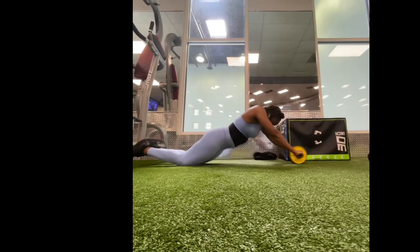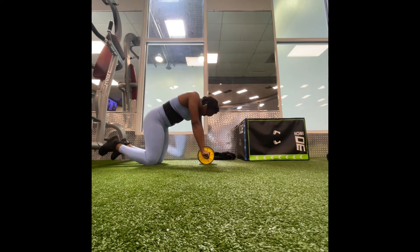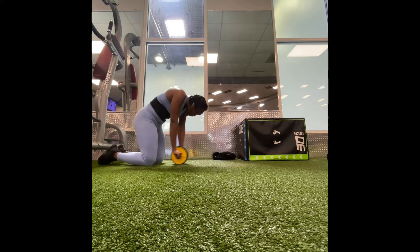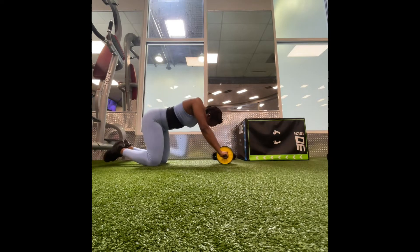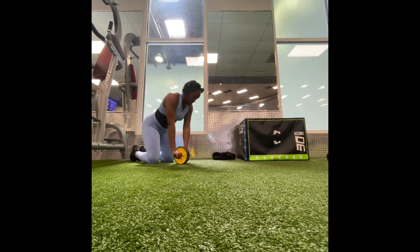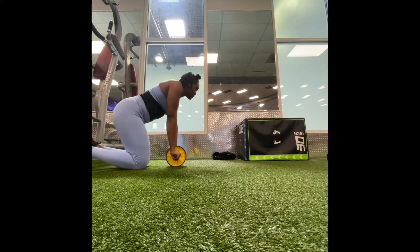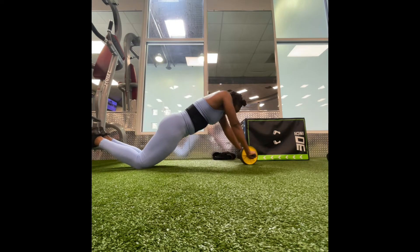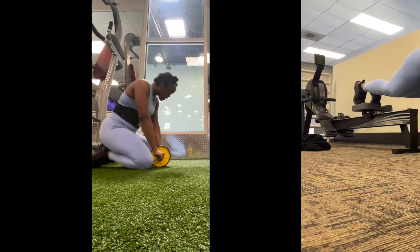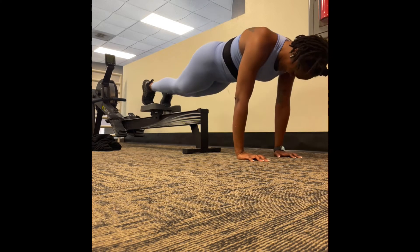Next we're doing the standard knee ab rollers — ab wheelers, whatever you want to call them. I did about four rounds for about 60 seconds. I normally do abs for a minute no matter what routine — I always try to do a minute on and a few seconds off. The least I'll do is 45 seconds. When you're doing these, you are working your back muscles just as much as your abs, which is why I love adding this to my routine. Training the back and core together creates the illusion of a small waist.